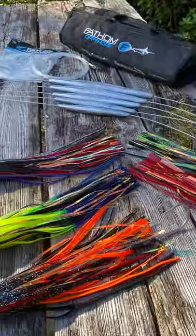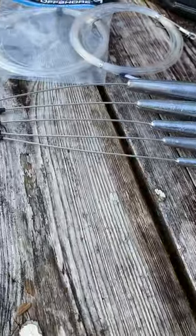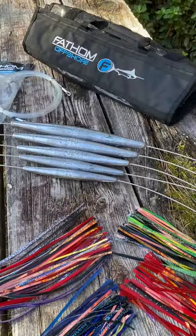And trolling leads — we've got these upgraded trolling leads where we've poured them around a crimp on the cable to keep them from sliding. Super heavy-duty snap swivels, and of course your shock leader you need, and if you need a bag.